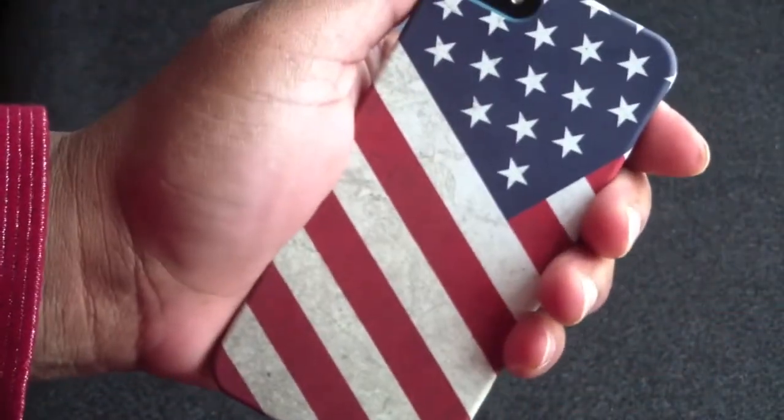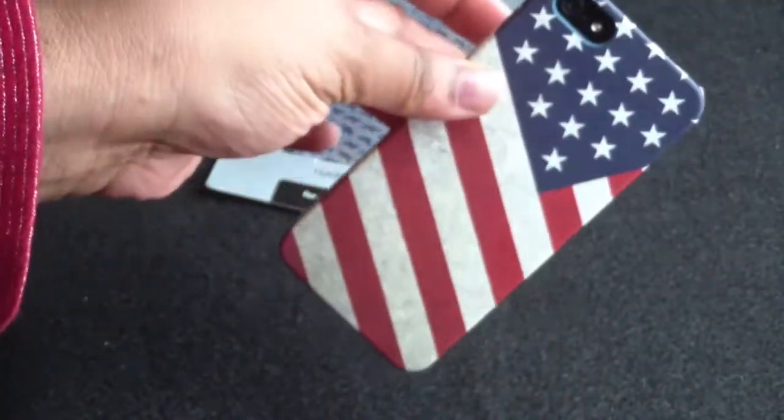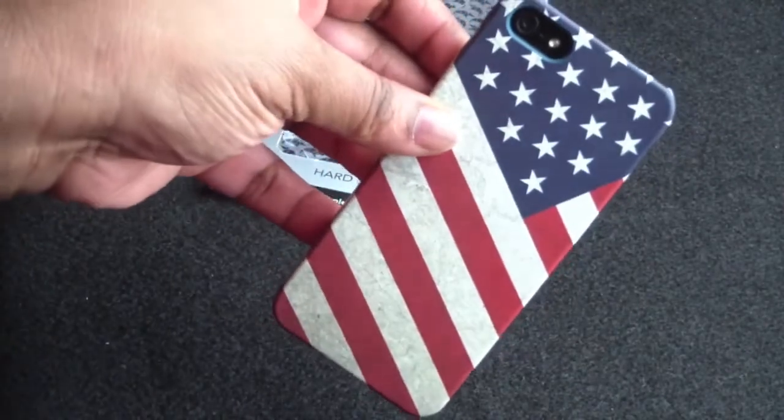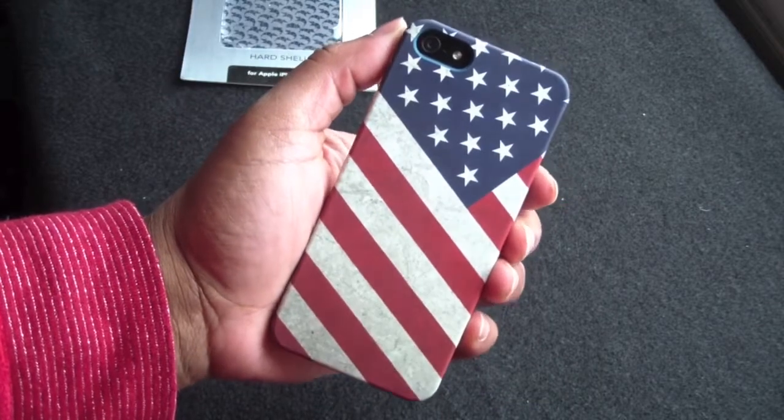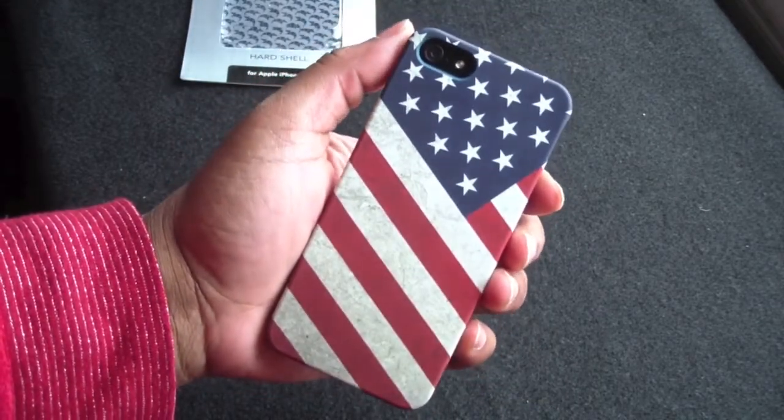Looks very, very nice. Very stylish. Alright guys, so that was my review on this hard case of the US flag by Proporta for $19.99. Thank you Proporta for sending this out for review — I really do appreciate it.